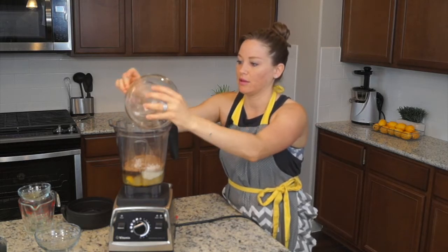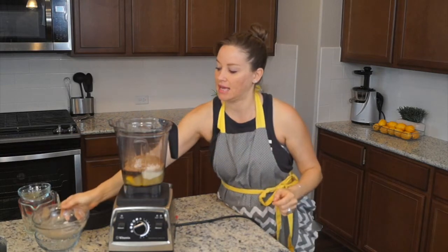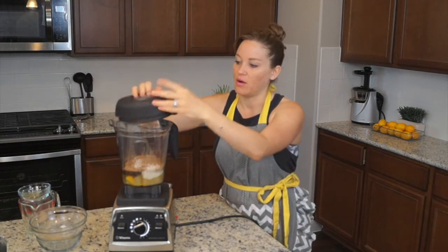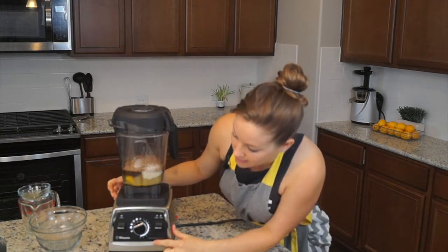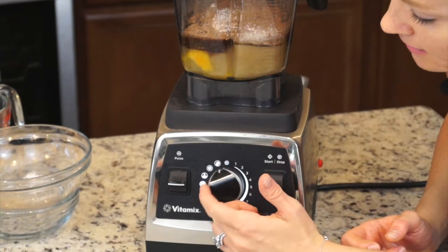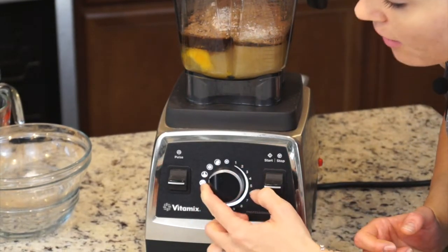So we pour all this gorgeousness in here. I'm going to scrape the bowl a little, get every little chocolate bit in there. Chocolate cake! We just put the lid on. And if you see here, the buttons — we have a smoothie button, ice cream, soups, and then we have batters. So we're going to turn it to batters.